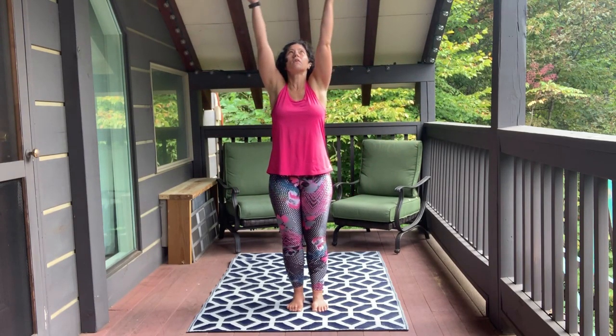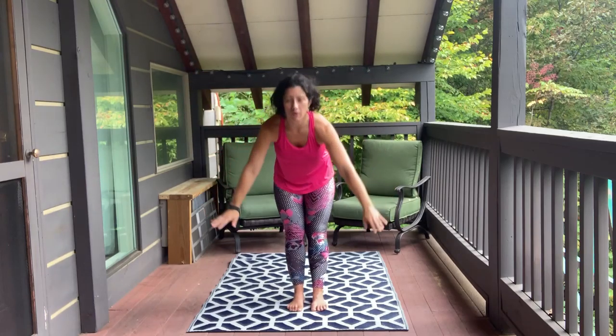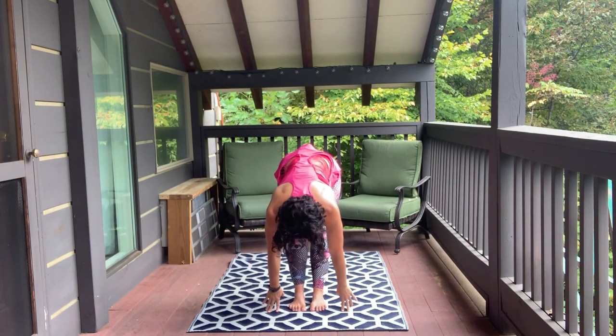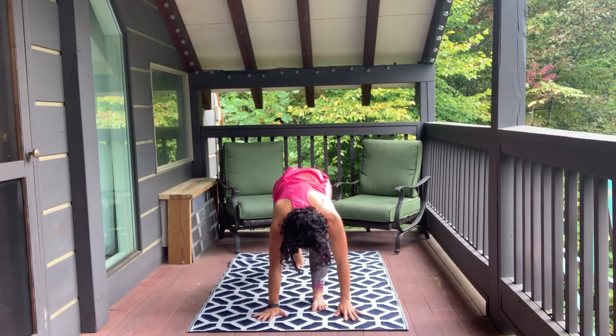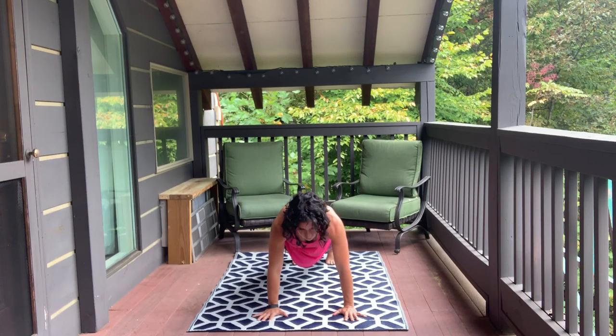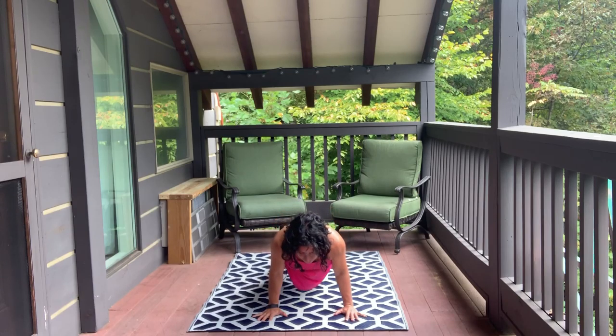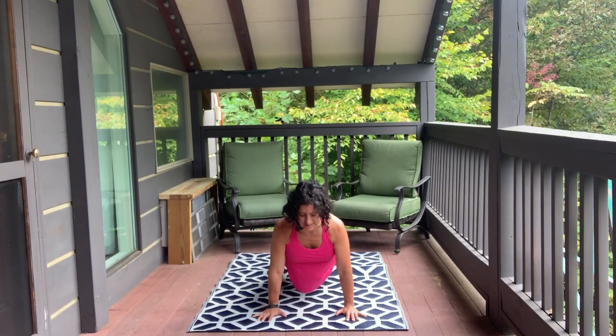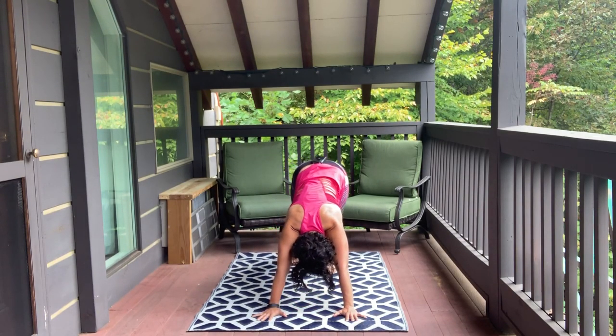Let's go ahead and do our first sun salutation. Inhale — your hands are going to come up overhead. Exhale, forward fold. Soften the knees as much as you need to as you inhale to halfway lift. Exhale, plant your hands. Go back to your high plank and hold it here for five, four, three, two, one. Push forward onto your toes, come to your low plank. Inhaling, upward facing dog. Exhaling, downward facing dog.